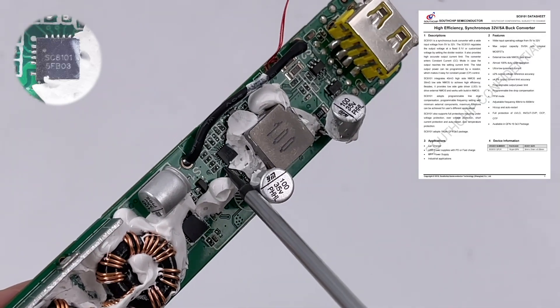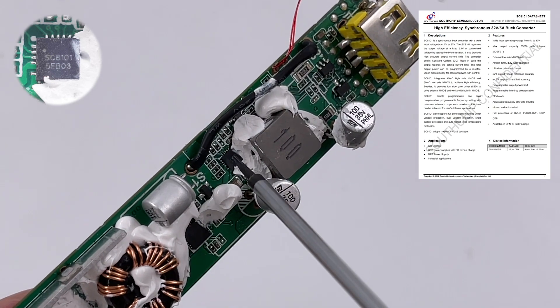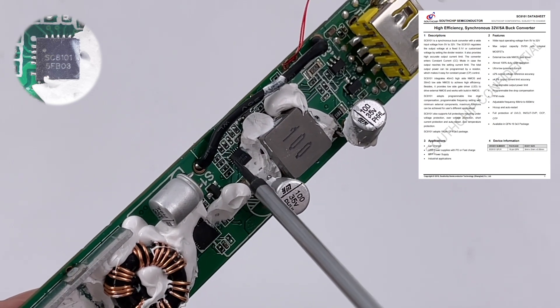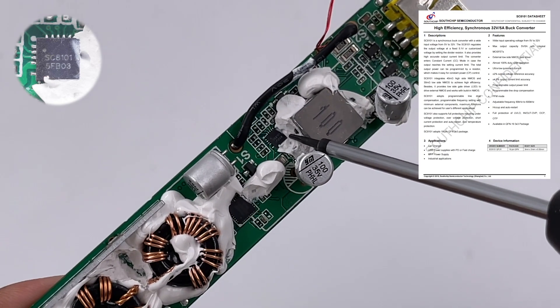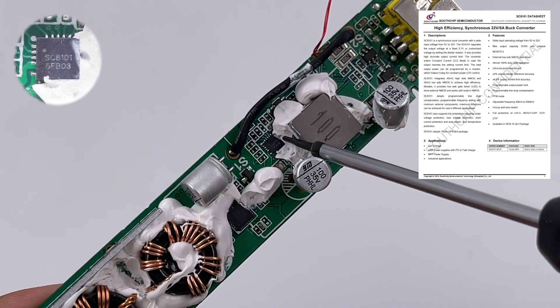The synchronous step-down converter for USB-A comes from Southchip, model SC8101, and can provide high-accuracy output current limiting. It supports a wide input voltage range of 5V to 32V, and can regulate output voltage at a fixed 5.1V or a customized voltage by setting the divider resistor.